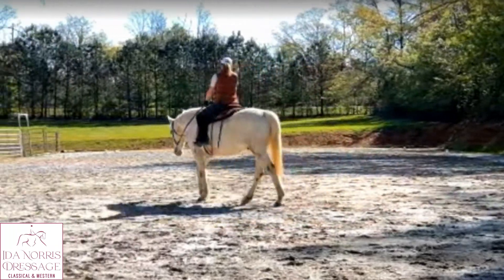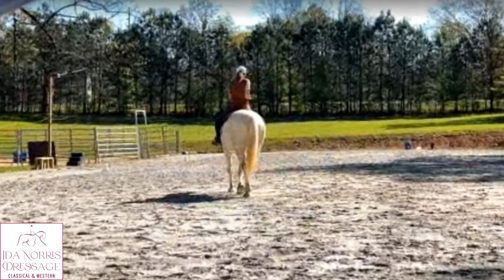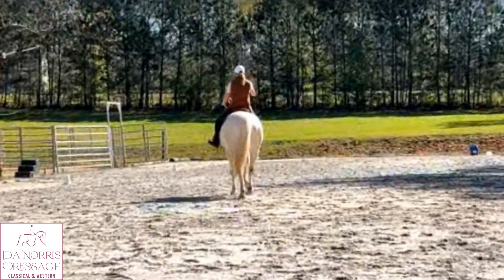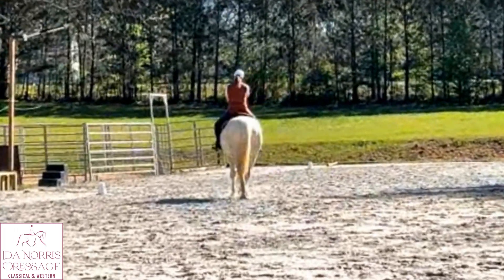My arm goes back and gets stiff, so I have to release with that hand so he can go forward. The first time or two that you start this, the horses are not always round.